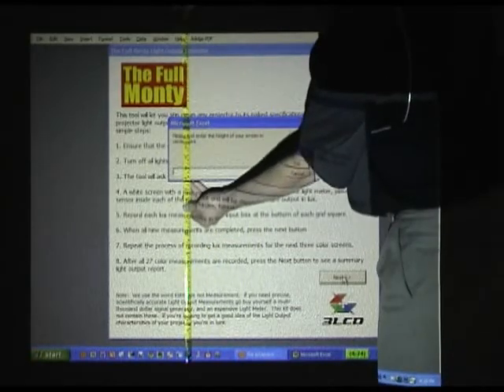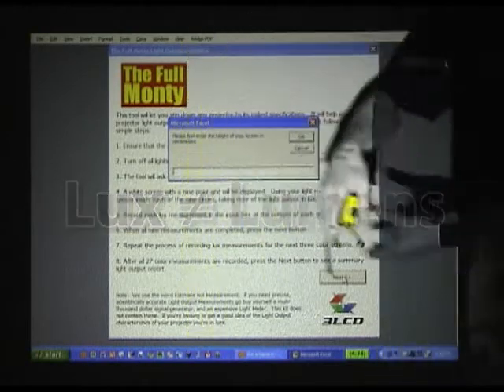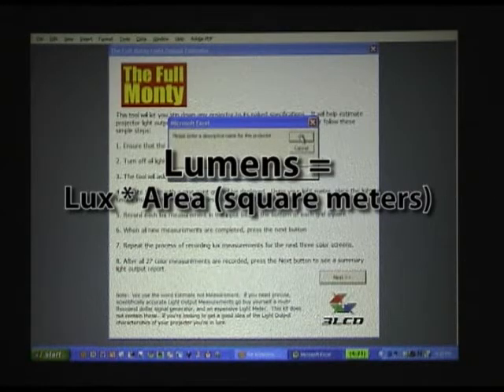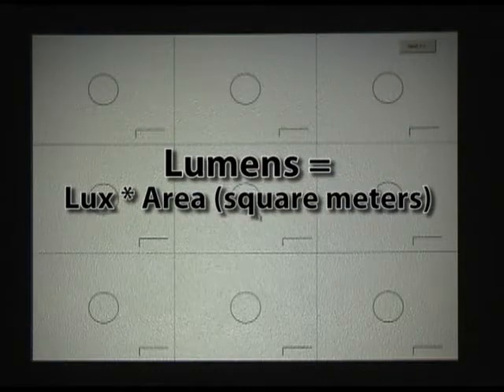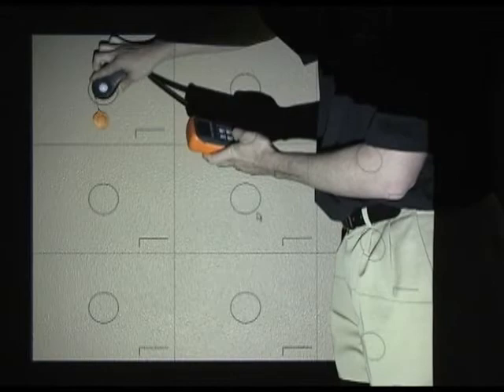Why do we need the screen size? Well, if you remember, the light meter is measuring lux — the measurement device simply can't measure lumens directly. To convert from lux to lumens, we start with an average lux measurement and multiply by the area of the screen in square meters. From the height, Excel will calculate the area of your image. Note, I've told Excel to assume a 4x3 screen. If you need to measure a 16x10 WXGA projector, shoot me an email.